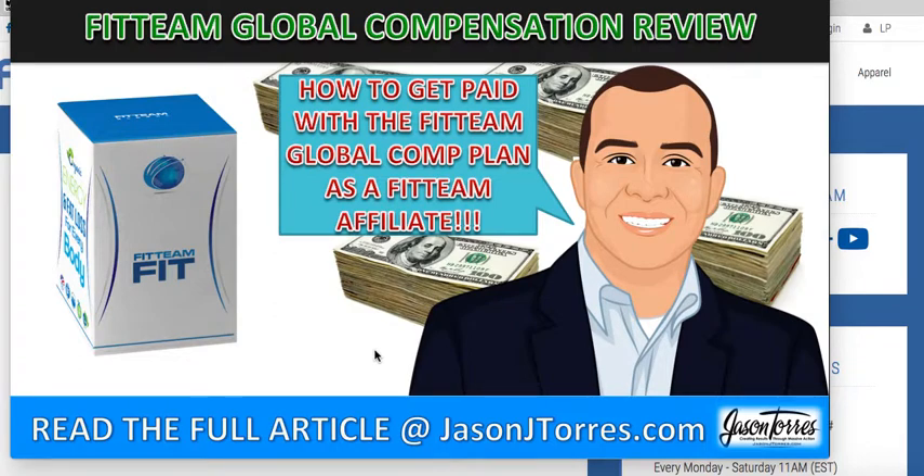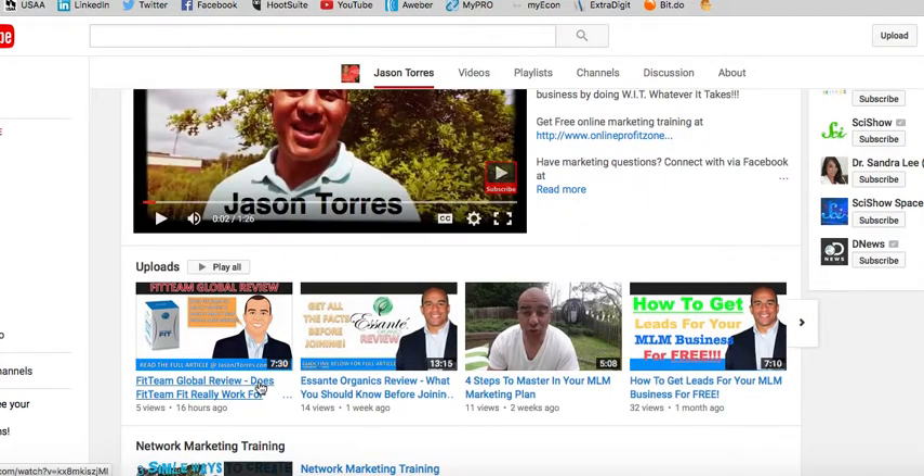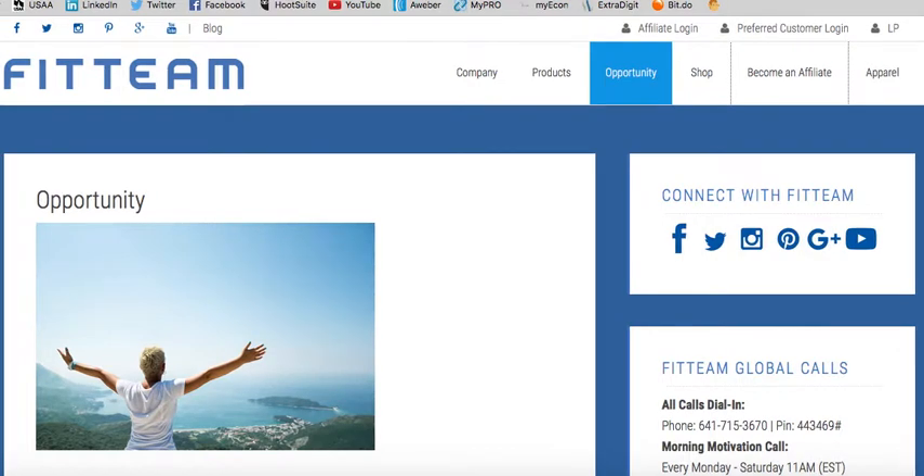In case you're watching this video and you're not involved with the company and want more information on the company as well as their products, you can read the full article at my blog on JasonJTorres.com, or you can go to YouTube and take a look at my Fit Team Global Review where I talk about Fit Team Fit and break down how it really works for weight loss. Getting back to what we came here to talk about today, let's jump into Fit Team Fit and their compensation plan.